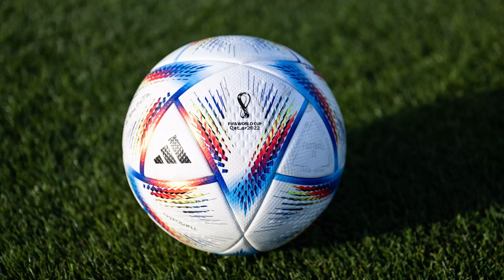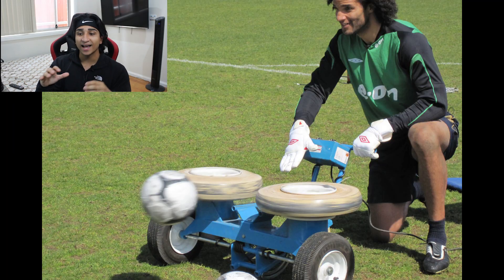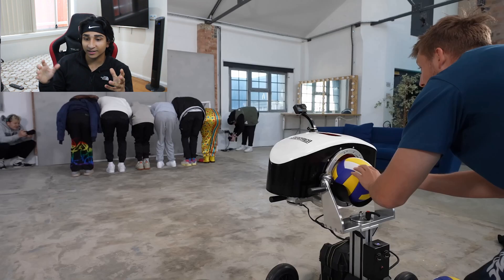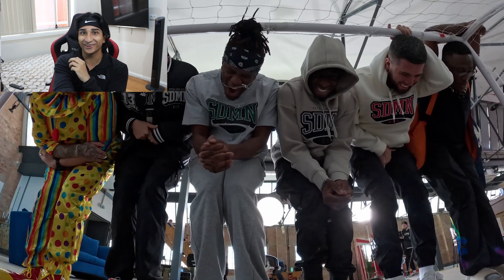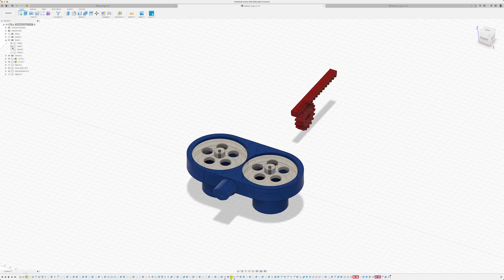I'm taking my inspiration from football. They have machines that eject balls very fast using two motors spinning in opposite directions like wheels, creating enough force and momentum to yeet the ball across. We're using the same mechanism with our straws — two spinning discs in opposite directions — and the straw goes through and flies out like a projectile at the turtle.